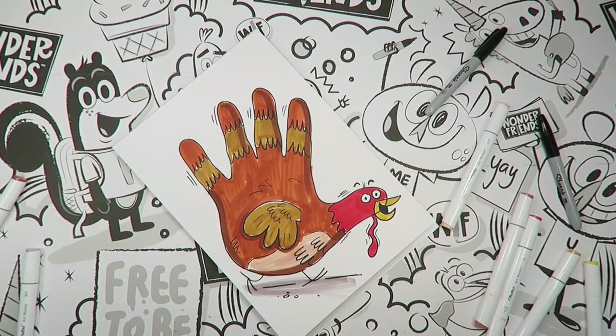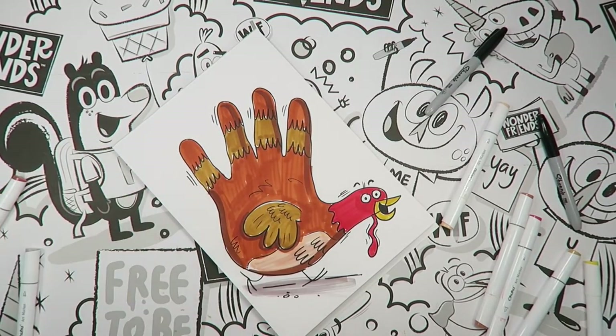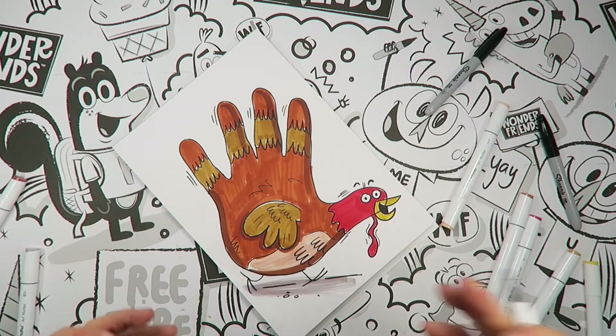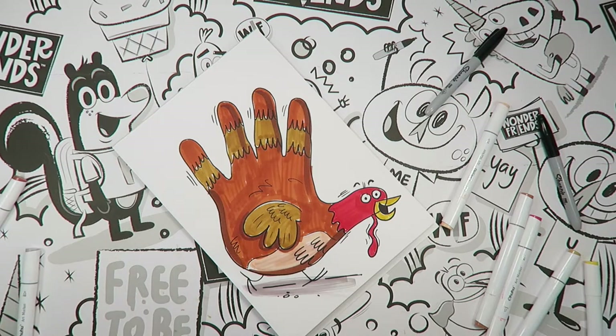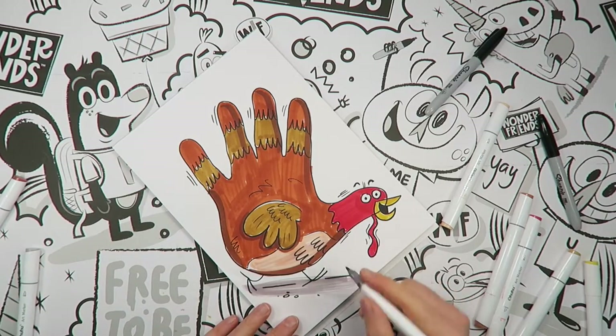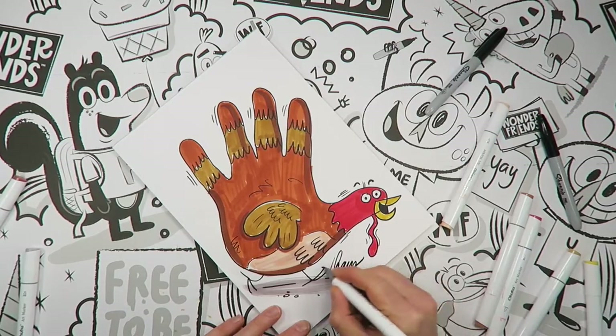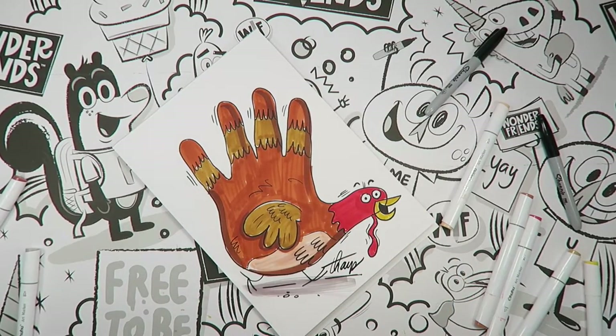Look at it — that was your hand, and then you turned it into this. How cool is that? Take a look at that for a second. Some simple things and you can draw these a bunch of different ways — trace out your mom's hand, your dad's hand, grandma, grandpa, anybody's hand. Trace it out and you can have a fun time coloring it and changing up the way that it looks. The last thing we need to do is sign our name on this so everybody knows who made this awesome piece of art.